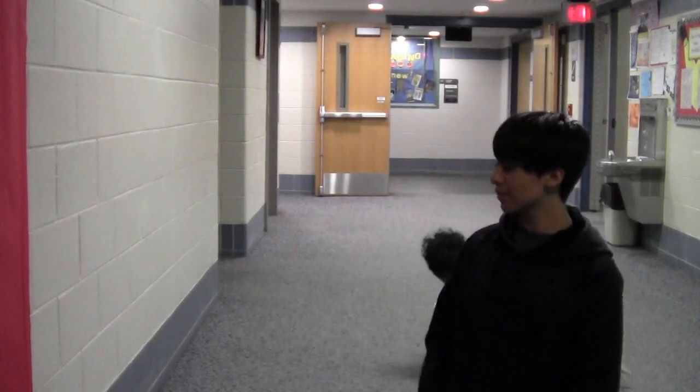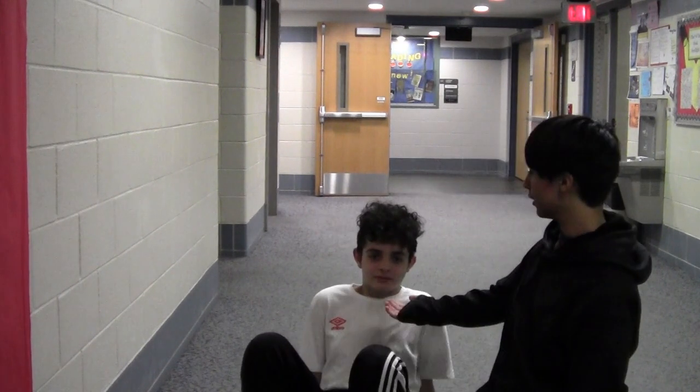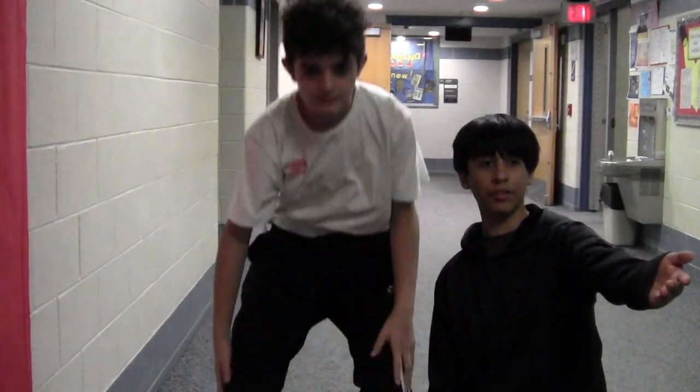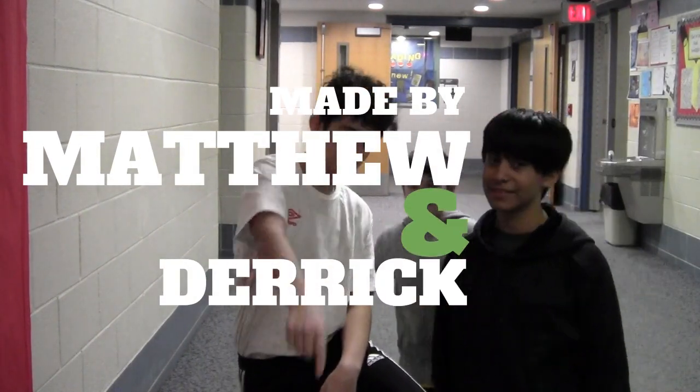That was the end of the video. Thank you all for watching. And, thank you to our very special guests, Nick and Matthew, because he broke his leg. Thank you for having me here and shout out to the listening girls. Yeah!